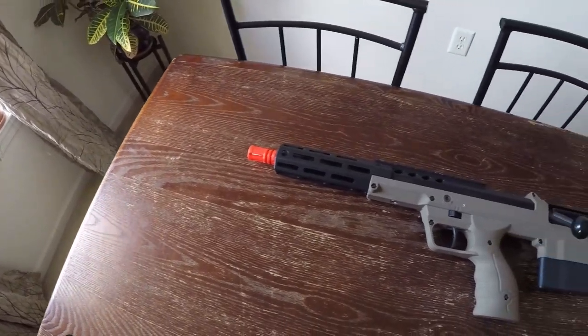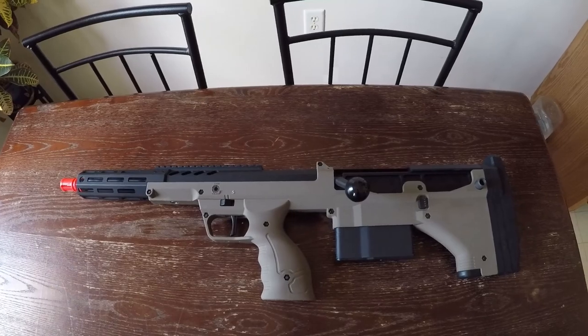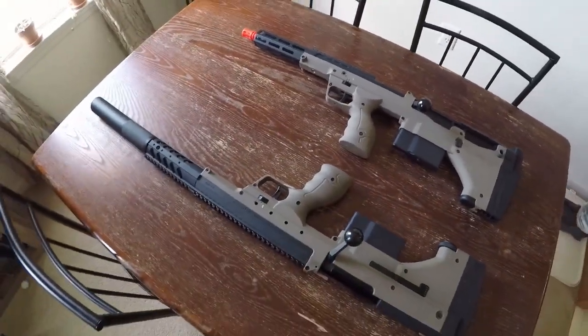You can easily find information online about what changed from the previous models, but I will show you a few things. My friend let me borrow his A1 for this video so I can compare it to the A2.